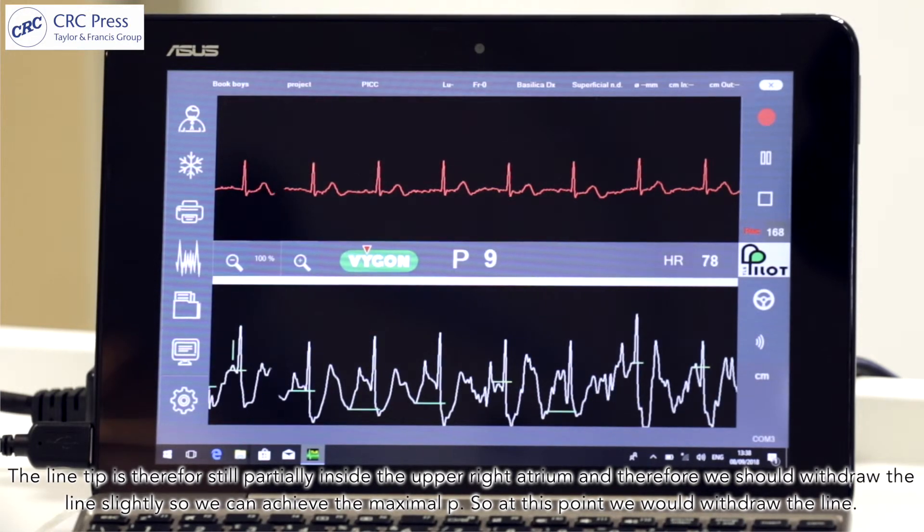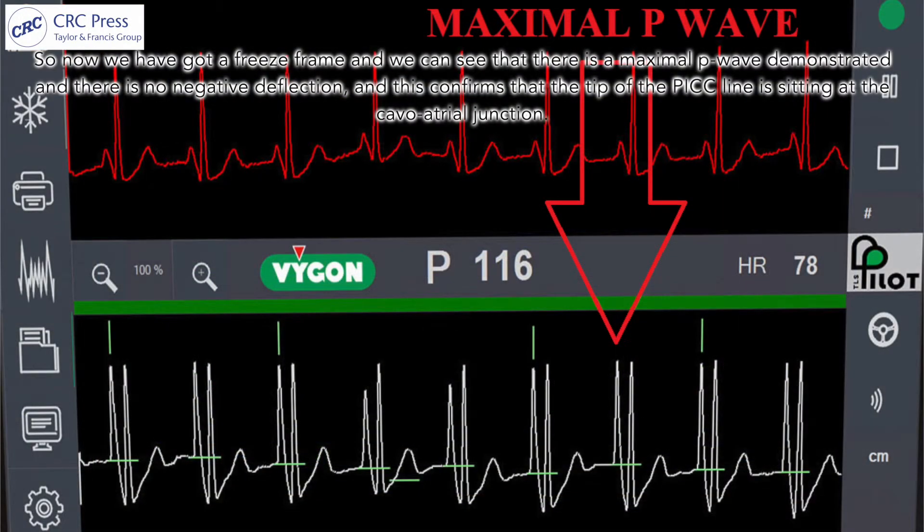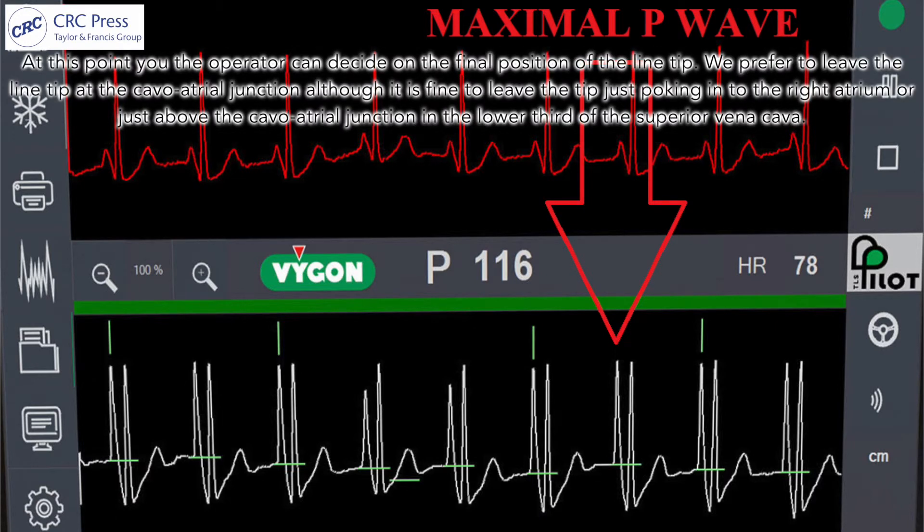At this point we withdraw the line. Now we've got a freeze frame showing a maximal P-wave with no negative deflection, confirming that the tip of the PICC line is sitting at the cavo-atrial junction. At this point the operator can decide on the final position. We prefer to leave the line tip at the cavo-atrial junction, although it's fine to leave the tip just inside the right atrium or just above the cavo-atrial junction in the lower third of the superior vena cava.